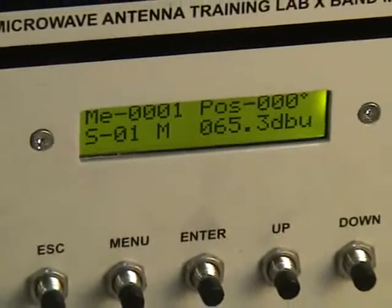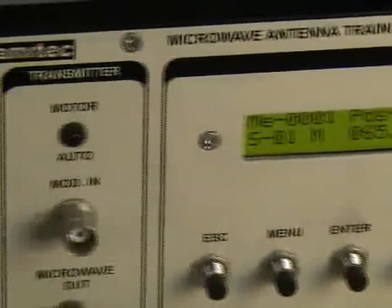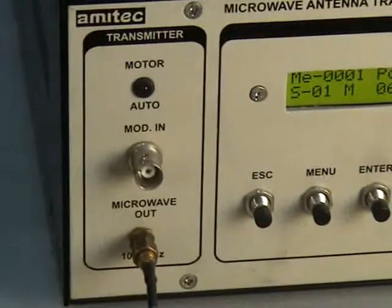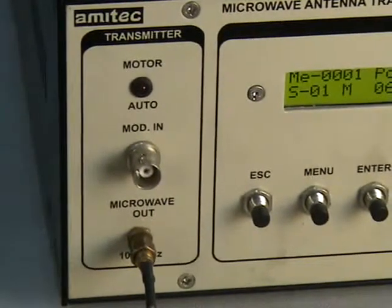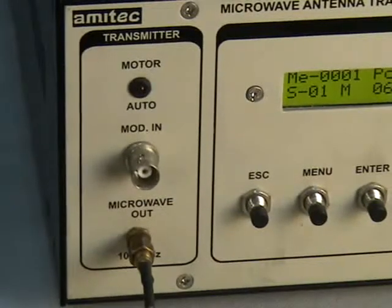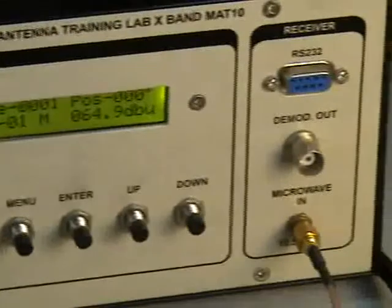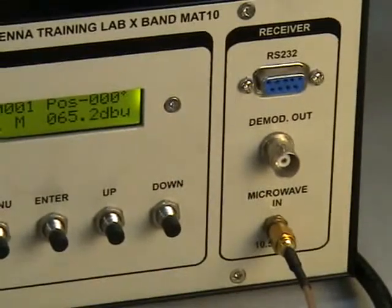In the transmitter section, there is a 10.5 GHz source with an SMA output and a modulation input that accepts a TTL signal. Similarly, at the receiver end there is a demodulation output and a microwave input at 10.5 GHz.